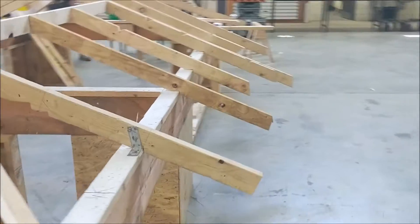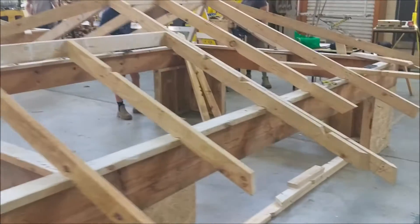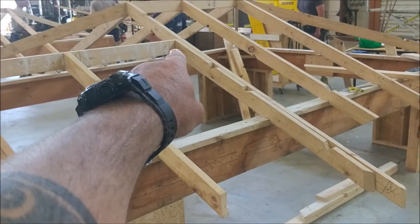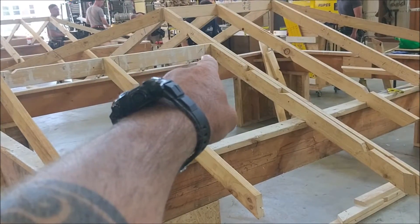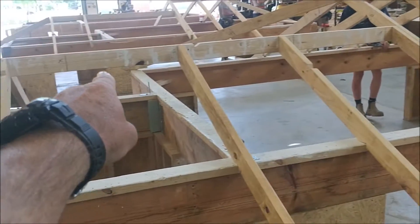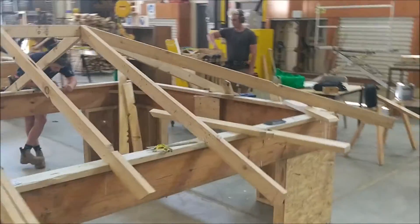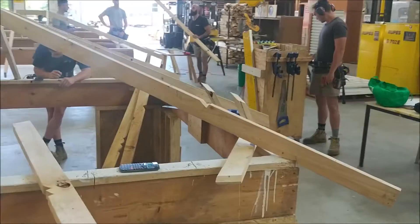You can see the ridge runs all the way and butts into that centering rafter. They've actually just cut their rafter in there, so they've found the position for their ridge to go in. So far so good, and now they're finishing off the hips.